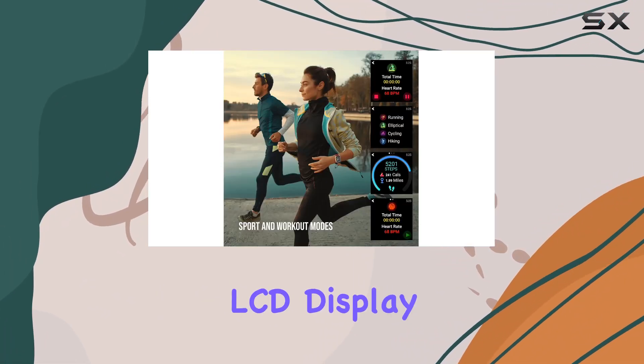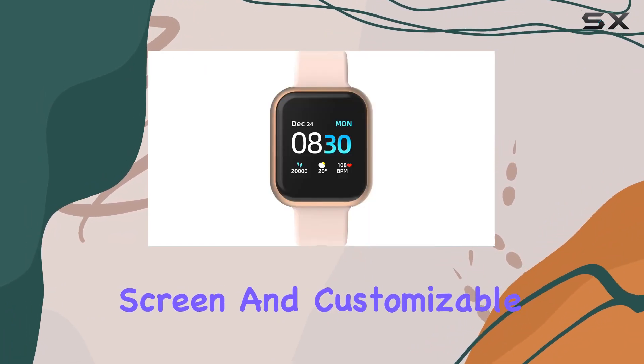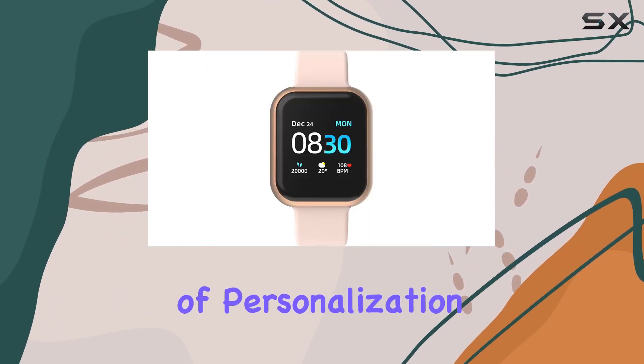The vibrant LCD display, durable glass screen, and customizable watch faces add a touch of personalization to your style.